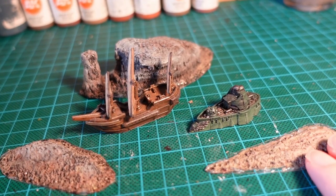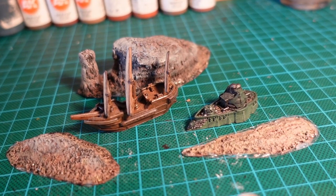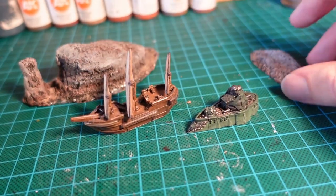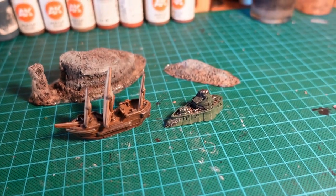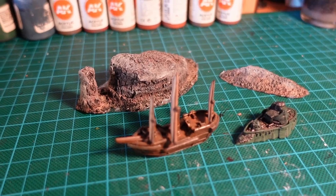And there we go. We have some very quick and easy scratch-built islands that you can use for anything you want. Using mine for Dystopian Wars, but they will be usable in any setting. Thanks for watching, guys. Catch you next time.